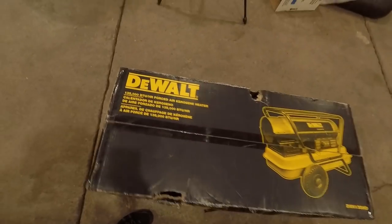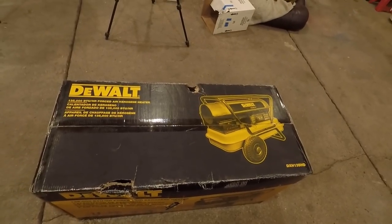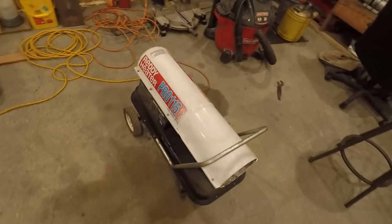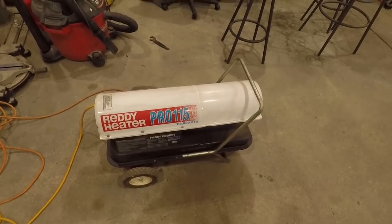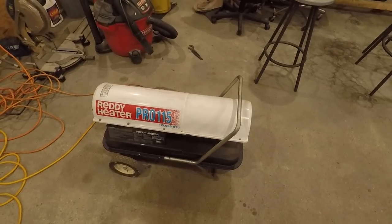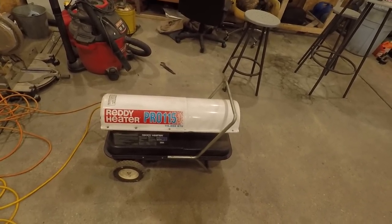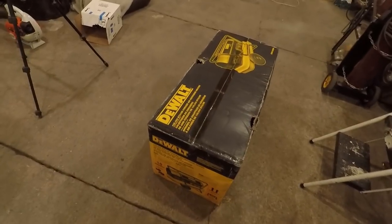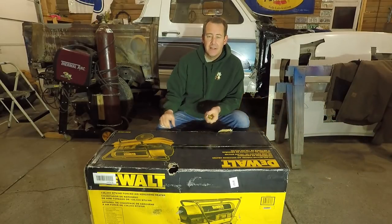This one is the DeWalt DXH 135 HD — 135,000 BTU. It's a little bit bigger than my old one. This one here is probably 20, 24, 25 years old and it's 115,000 BTU — been a great little heater, never had any trouble with it. Like I said, it's been struggling the last few days to even keep it comfortable down here, just runs almost all the time. I figured 115,000 BTU along with the 135,000 BTU heater running both should warm it up real quick. Going to get this sucker unboxed, put it together, fire it up and see how it does.